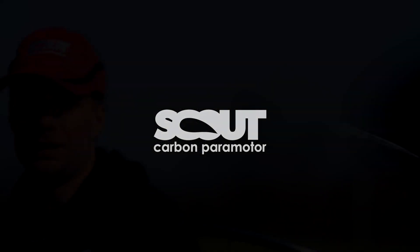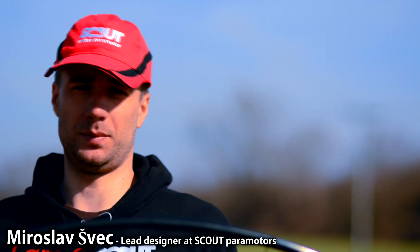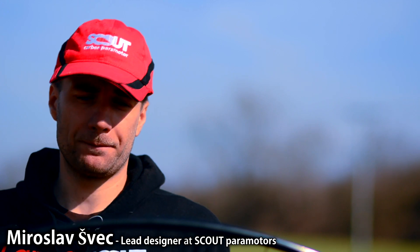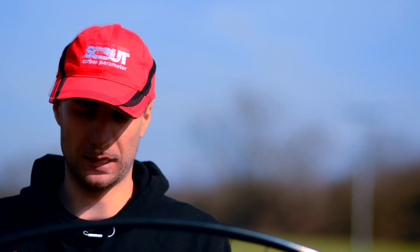Hello guys. In this video I would like to explain how to properly start the Vitorazi Monster Plus engine. This engine has a flash starter and a clutch, which means the starting procedure is a little bit different than we were used to with the classic Monster.